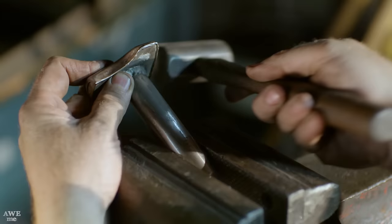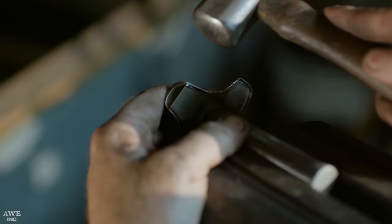Now I'll need to shrink these corners down. I'm going to do that with a steel hammer and drive the material back down on the stake until I have the proper form.